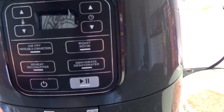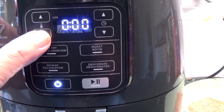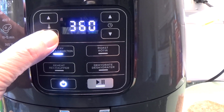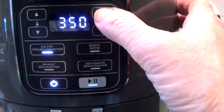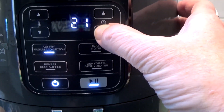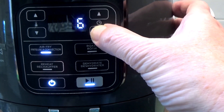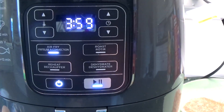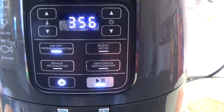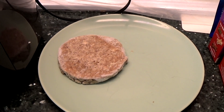We preheat this bad boy now. So we press the on button and the instructions say about 350 — this thing does have 350, okay. We preheat for four minutes. Alright, we'll come back in four minutes when it's preheated. Okay we're almost done preheating and then we slam our big ol' burger in there.